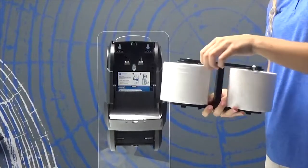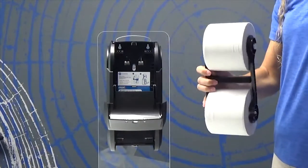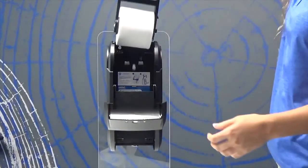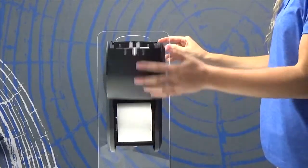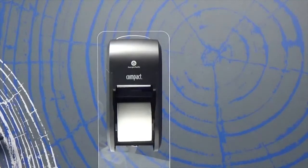Compact coreless tissue is a high-capacity product with up to 1,500 sheets per roll. You'll notice the sheets are perforated and the coreless roll eliminates stub roll waste. Place the mandrel back into the dispenser, close the lid, and listen for a click. Once the bottom roll is depleted, the top roll will then slide into view. There is minimal waste and no more searching for the tail of the paper inside of the dispenser.